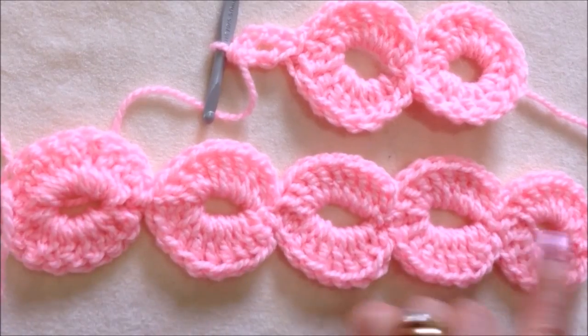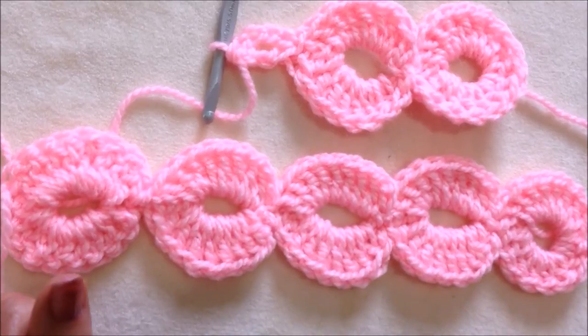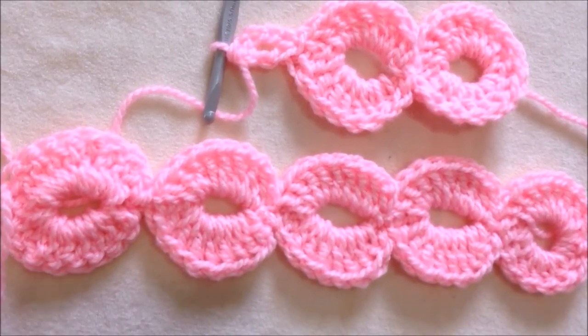So there you go. I hope you enjoyed learning how to crochet continuous circles. Thanks for watching. Bye for now.